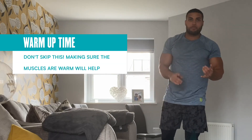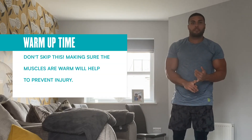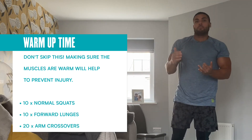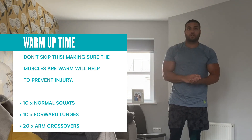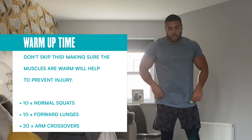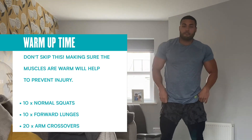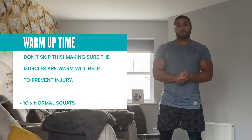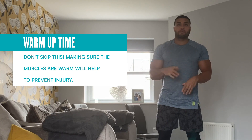So the five exercises: mountain climbers, 30 seconds on, 30 seconds off, three times — moving down to press-ups, squats, plank get-ups, finishing on burpees. Let's start and get warmed up. It's very important you go through this warm-up — please do not skip this part. It's really important to get the muscles warmed up to prevent any sort of injury.